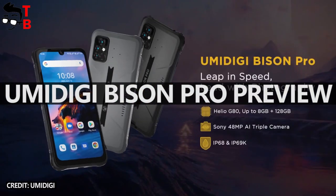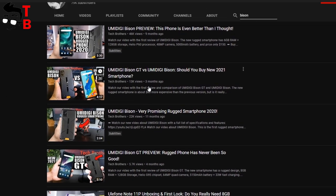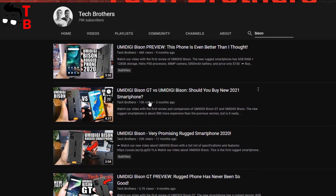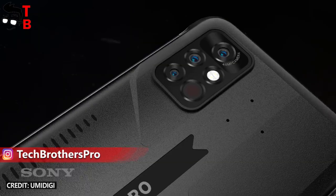Hey, what's up! We already made videos about UMDG Bison and UMDG Bison GT. We also made a comparison video of these smartphones on our channel Tech Brothers. Now, the Chinese company announced another model of its rugged smartphone, and it is called UMDG Bison Pro.